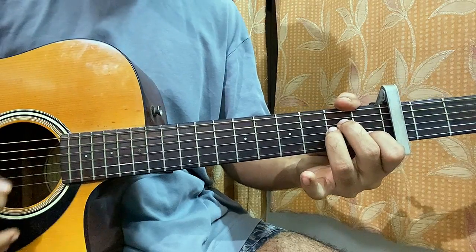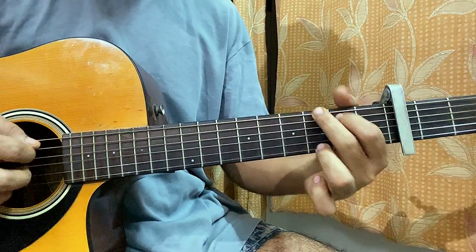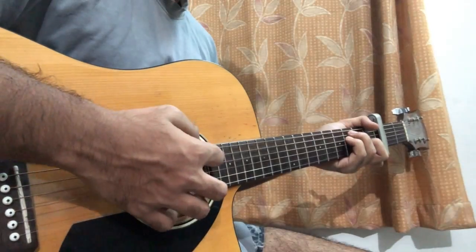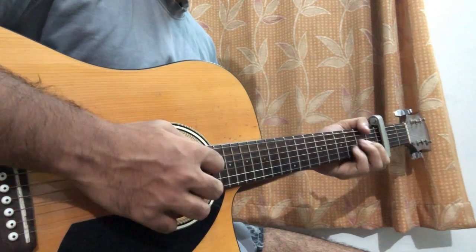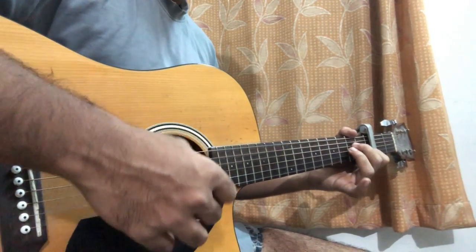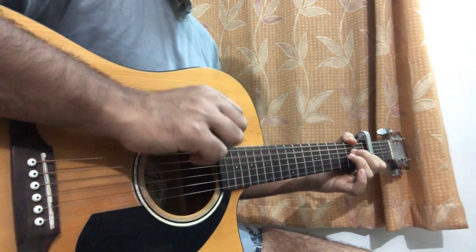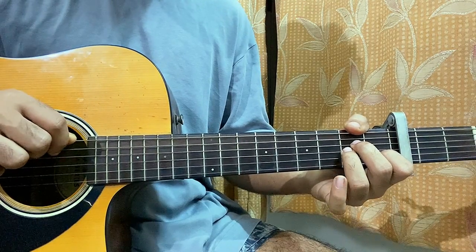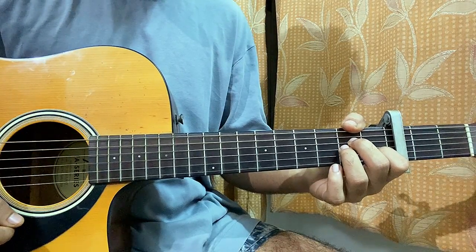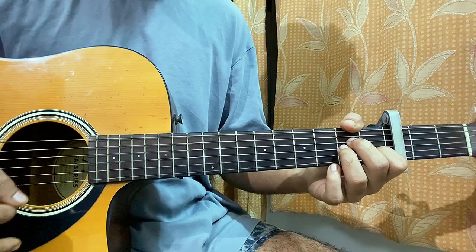A quick look at the chord shapes: A minor, G, C, F major 7, and D minor — that's it. So what you do is hold the A minor chord and the intro goes like this: you hit the A string, do one down stroke, and then you go for another down stroke.